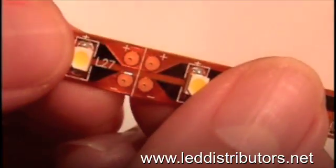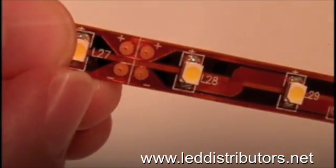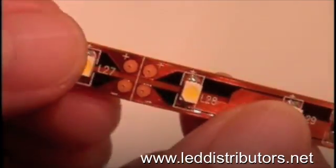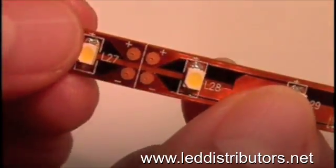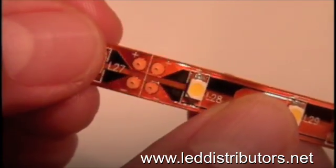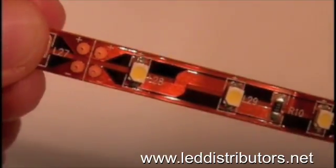If you look closer you will notice a positive and negative sign. You'll be able to light the LED strip by applying current to these points. Remember, LEDs are diodes so polarity is important. Make sure that your positive current goes to the positive point on the strip. If the strip doesn't light, then reverse your connections and you should be okay.